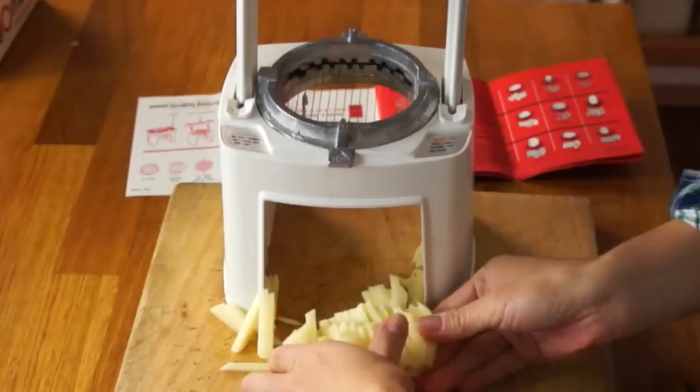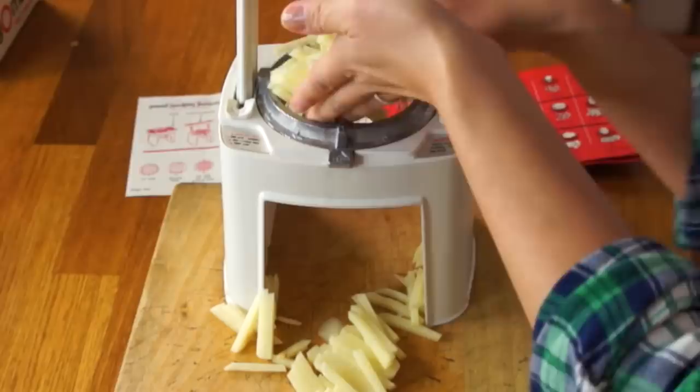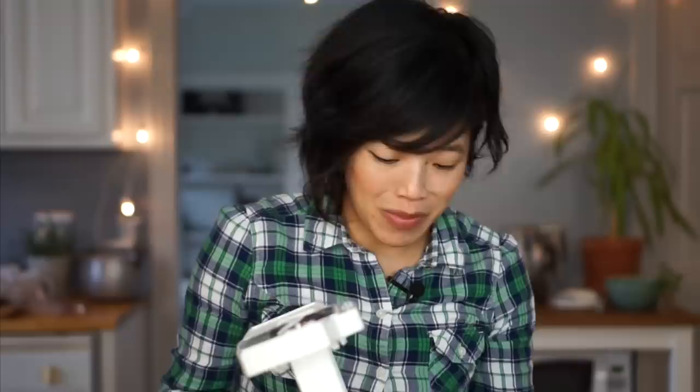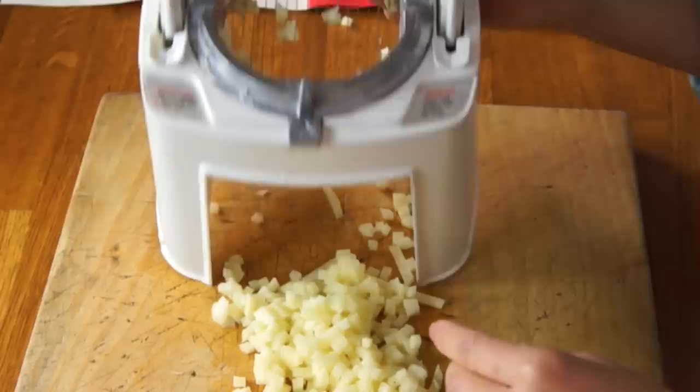So now I've got julienne. If I want this to be miniature dice, I have to take the julienne and put this like that. Now it's getting a little bit more complicated. I think I would have had this potato chopped already if I used a knife. That one I had to use a little bit more force, but look — there you got it. Beautiful miniature dice. It's a bit messy up here, but that's the result of the julienne. And there is the mini dice — pretty nice.